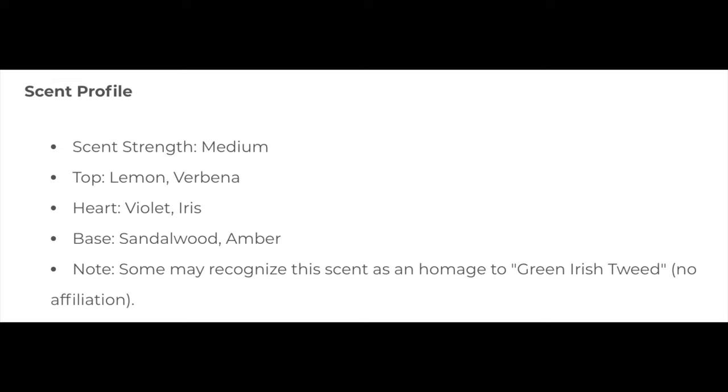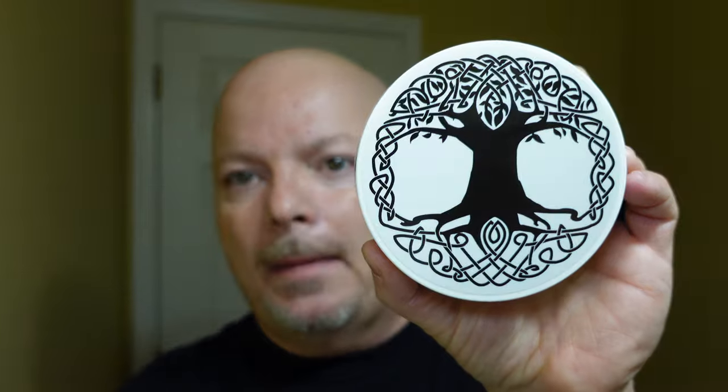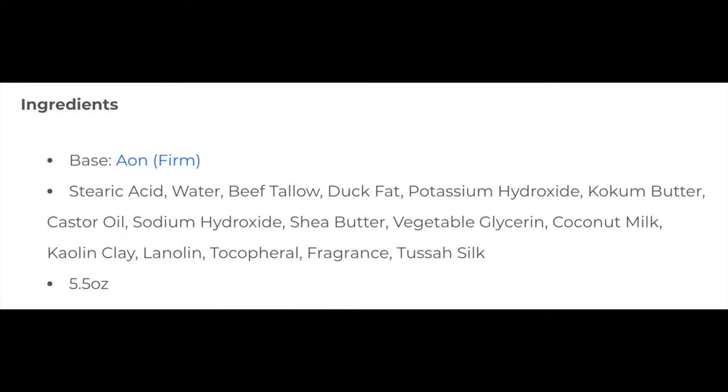The scent on this is fantastic. I'm going to put the scent description on the screen — it's based on green Irish tweed, and it's a very good version of it to my nose. I give that a score of 5 out of 5. The scent strength is really nice. For a green Irish tweed soap, this one is well into the high end of medium — 4.5 out of 5. This is a tallow base soap in the Aeon base, which I really appreciate. I'll put the ingredients on screen. This is a very easy soap to work with. No problem at all making a nice creamy lather. Ease of use: 5 out of 5.